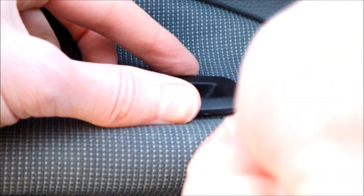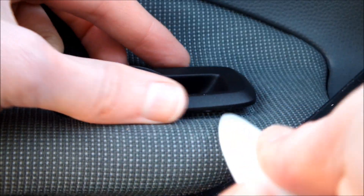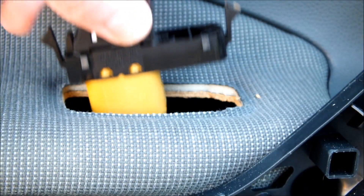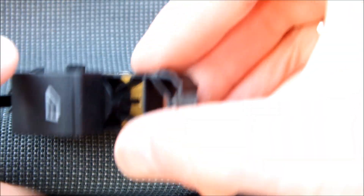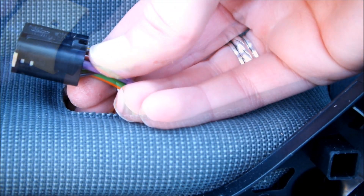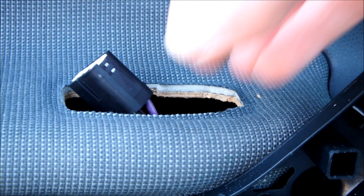Next is the electric window switch. Using your trim tool or equivalent, just work your way around the edge, leveraging it up. It's only held in by plastic clips, so it should come out quite easily. Once that's out, you just need to push the tab in on the connector and remove the cables from the plug.